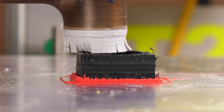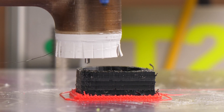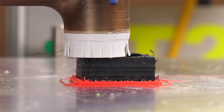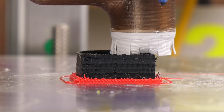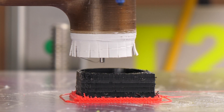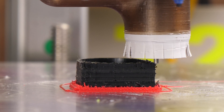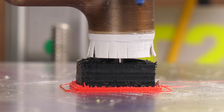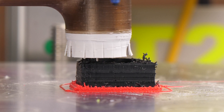I probably need to redo this in the CAM setup with totally different cutting parameters. Do you happen to have suggestions?